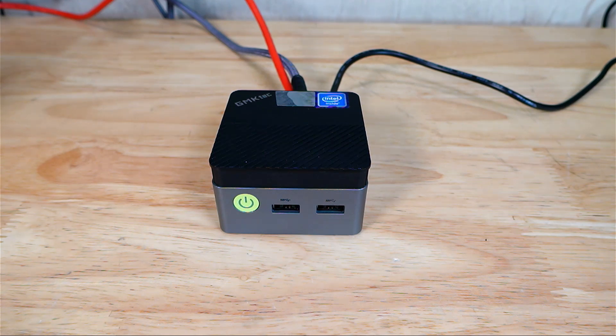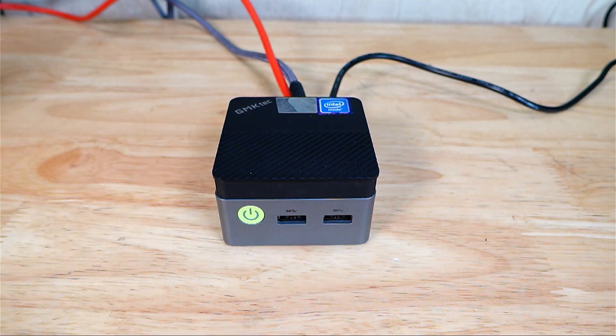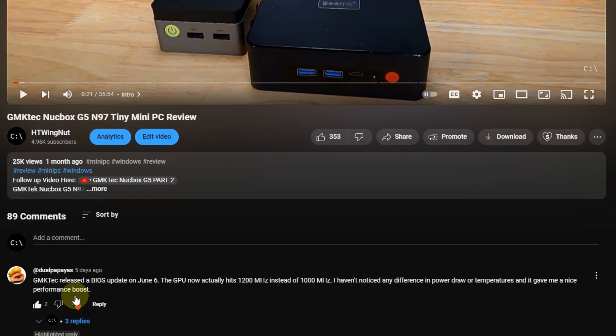I thought I would bring you a quick update on the GMKTEC NUCBOX G5. Apparently there was a BIOS update for this device, brought to my attention by user DualPapayas, which indicates that the GPU now actually runs at 1200 megahertz instead of 1000 megahertz.